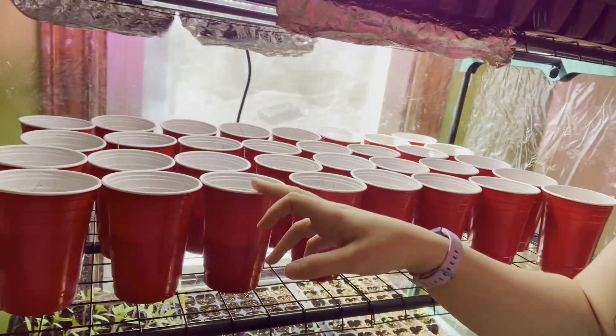We have onions here — funny story: we have flats of onions over here and I've never grown onions before. They were getting super tall and I didn't know what to do, so I transplanted about 25 of them into red solo cups as an experiment. The ones I left in the flats are actually getting thicker and bigger faster — I think they're healthier than the ones in the red solo cups. Some are good, some are a bit spindly.